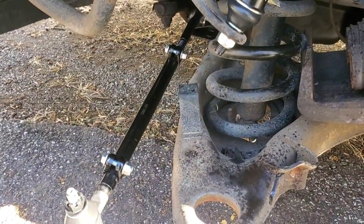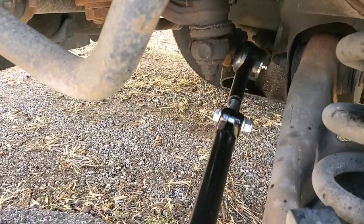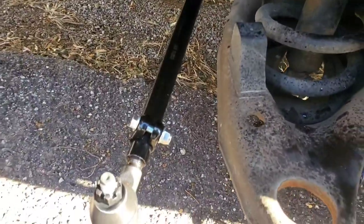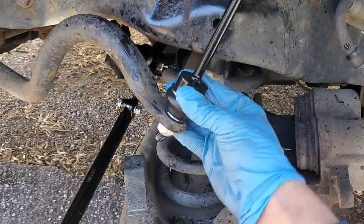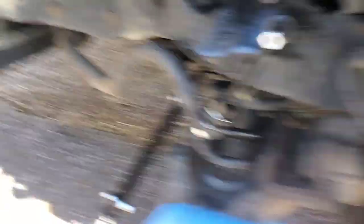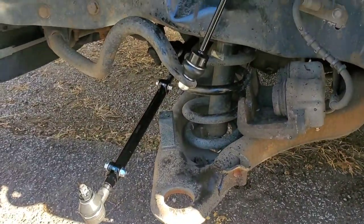I'm going to just put the new tie rod together, make it roughly the same length as the old one, and put it back on. I went ahead and assembled my inner and outer tie rod assembly, made it about the same length as the old ones, tightened down the clamps on the sleeve, and installed it on the inner area. Got both grease fittings in — I'll shoot a couple pumps of grease in each one. I know they come pre-greased but I'm going to do it anyway. Then we've got the sway bar link, which is a sealed unit — that's totally fine. So we're going to go ahead and press in the new ball joint now.